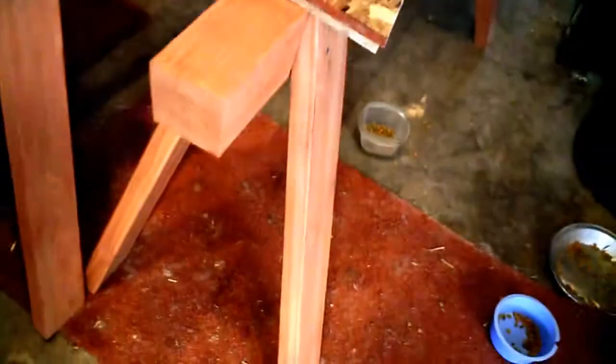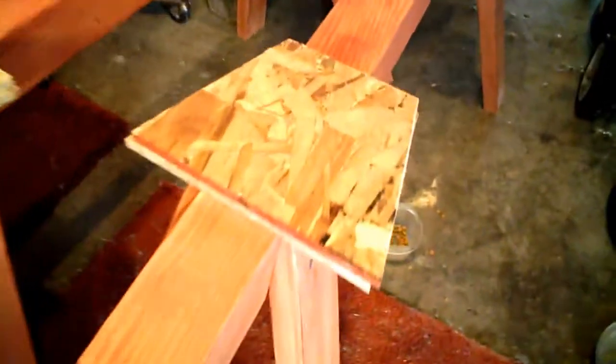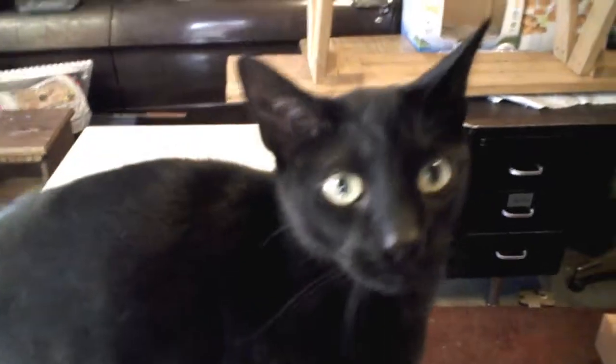Quick update: I also got the OSB ripped for my saw horses — I just have to get that on. If anyone ever wonders what the kerf of a saw blade is — that is the kerf right there. These were clamped down perfectly, they have not moved, and I cut through that. That thickness is the kerf of a saw blade.